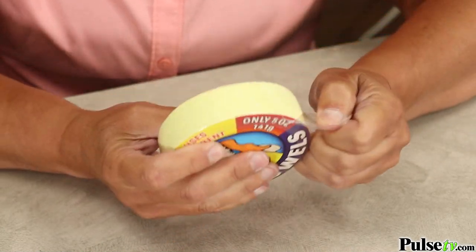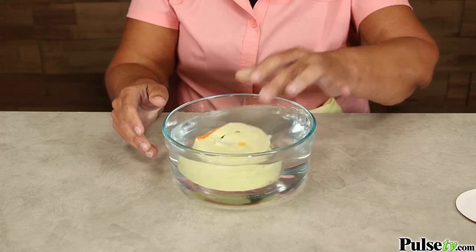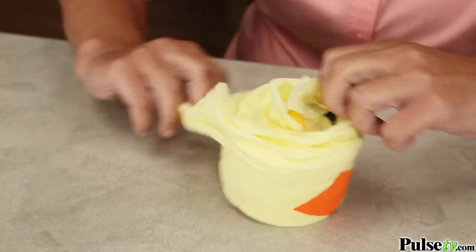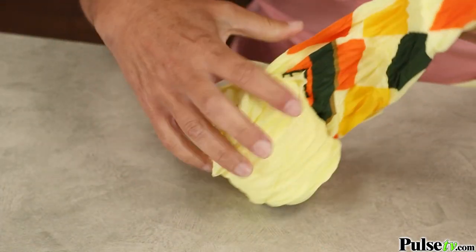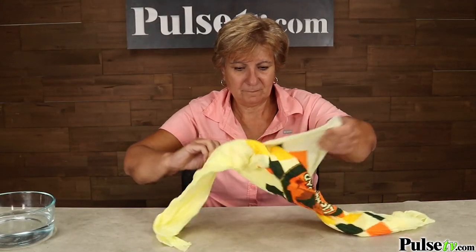Now activating this couldn't be any easier. You simply unwrap it, put it in water, and then pull it apart till it becomes a full-size towel. It will be wet, but the lightweight design makes it dry in just minutes.